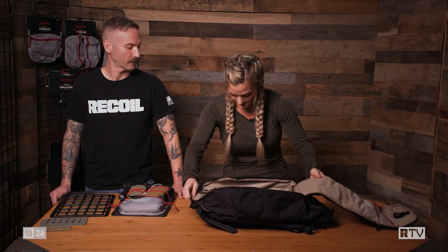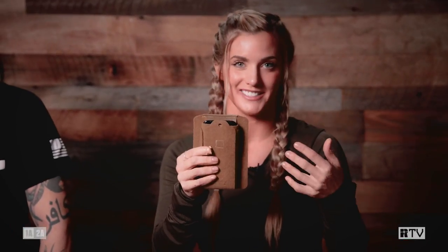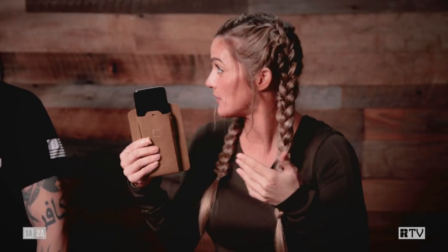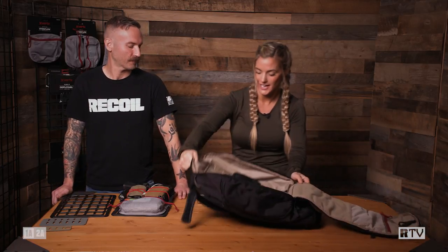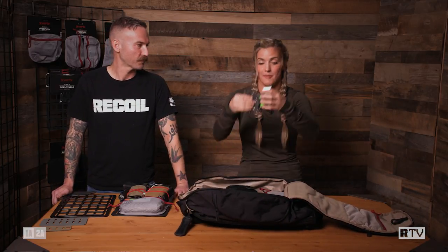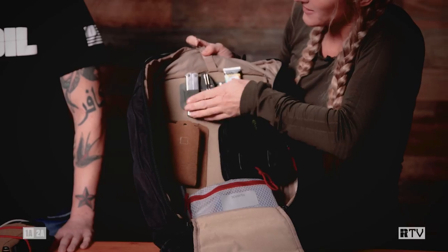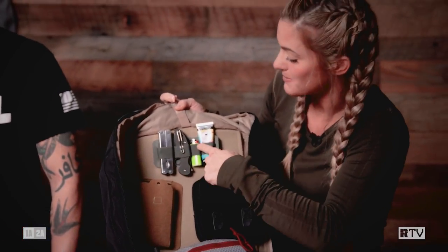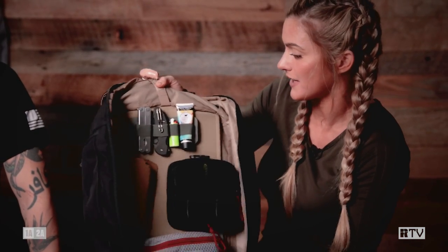Next up, I have the Mag full pouch. This is meant for magazines, but I actually like to keep my cell phone in it — I put my cell phone right there and stick it up. Last but not least, I have the Mag standard band. I put it right across the top of my backpack. It's got my multi-tool, my EDC knife, lighter, and hand lotion. All my stuff is here, it's not going anywhere — I carry it with me all day.